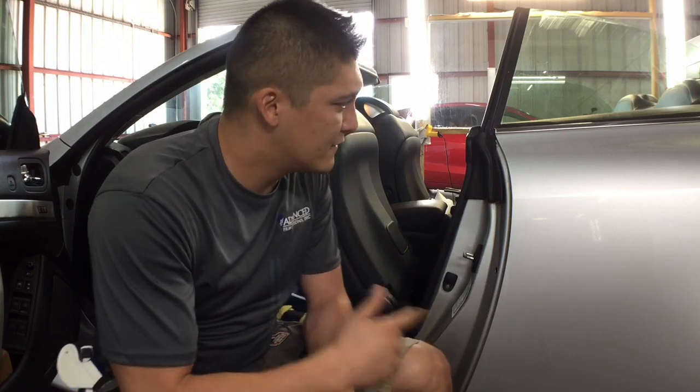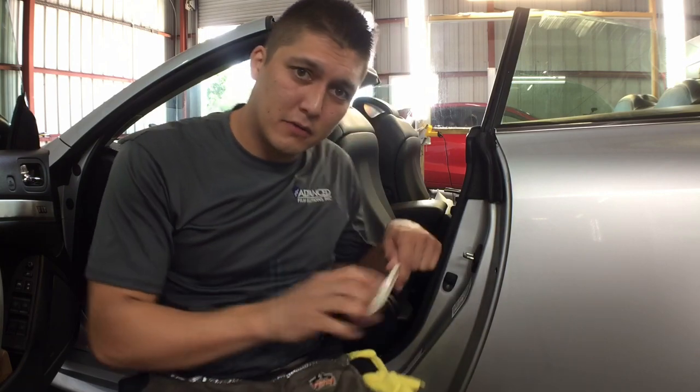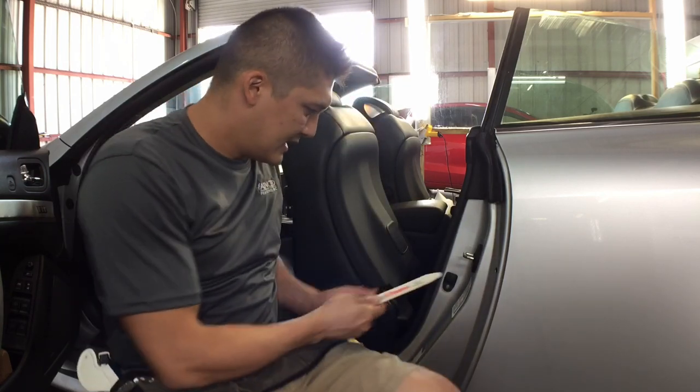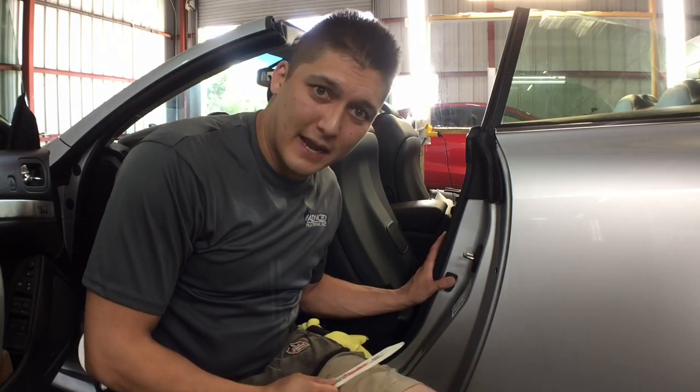I have an Infiniti G37 coupe or convertible, and I got to work on these windows here and they don't stay up. Typically you can just throw a bone in the door latch and it'll go ahead and set the window up and keep it up. But this one you cannot because it has a button right here that allows the window to go up and go back down.